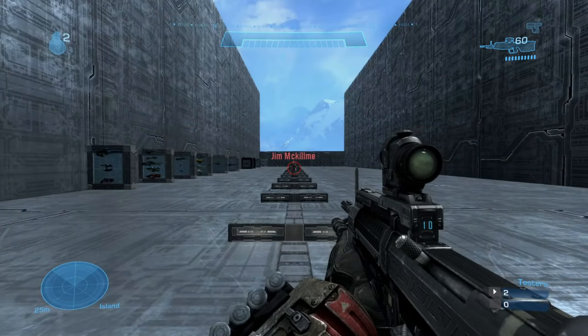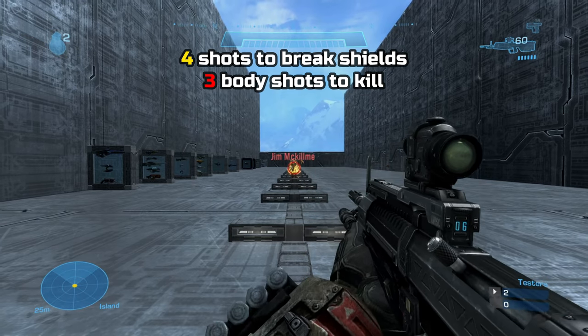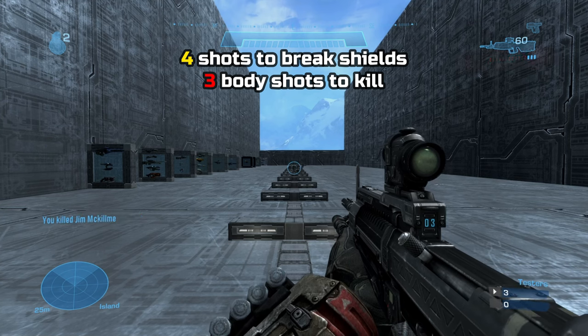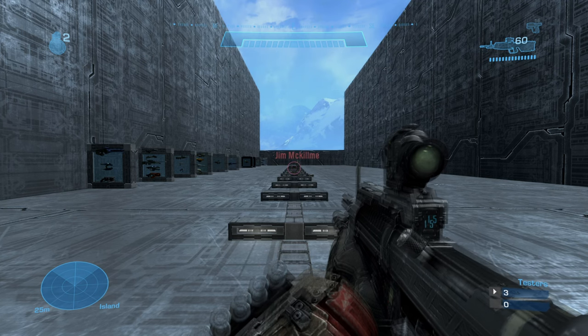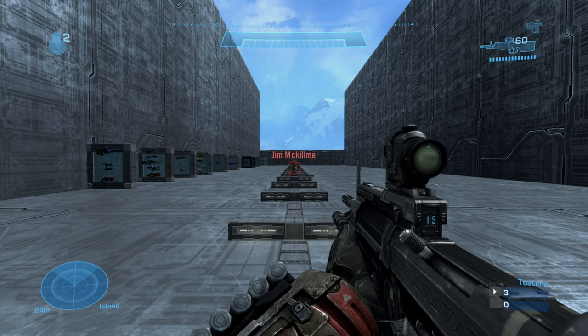Moving on to damage output, it takes 4 shots to break shields plus 3 more shots to health, totaling a 7-shot kill. Or 4 shots to break shields and 1 shot to the head for a kill, resulting in a 5-shot kill.